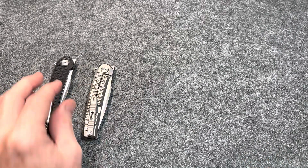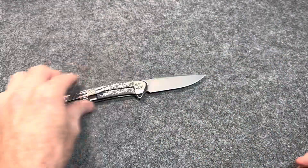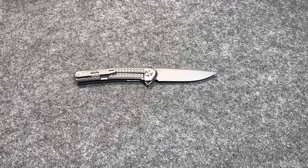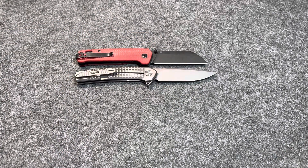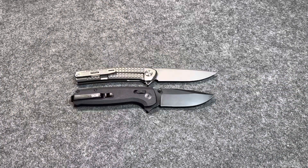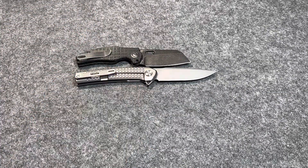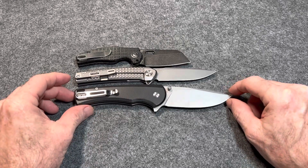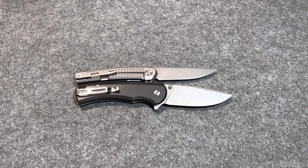Let's do a couple of size comparisons with some budget-friendly knives — I'll compare one since they're the same size. Here's the QSP Penguin — a little bit longer than the Penguin. Here is the SOG Terminus XR — a little bit longer than the Terminus XR. Here is the Kizer Mini Sheepdog — quite a bit longer than the Mini Sheepdog. Here's another X-Talc, the SX603 — this is much smaller than that. I love this knife too — you can get it for like $45, it's an amazing deal. I'll link all these X-Talc knives in the description.